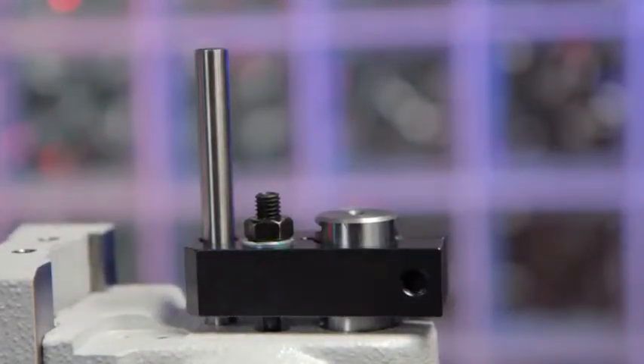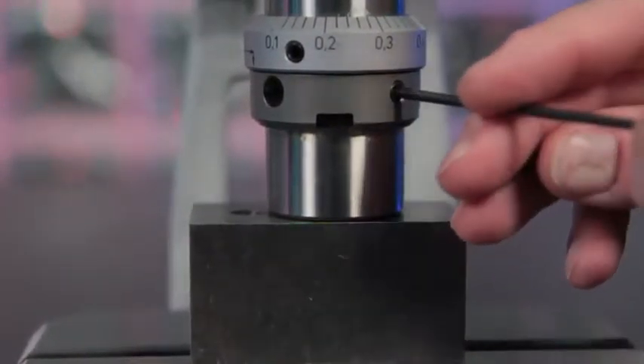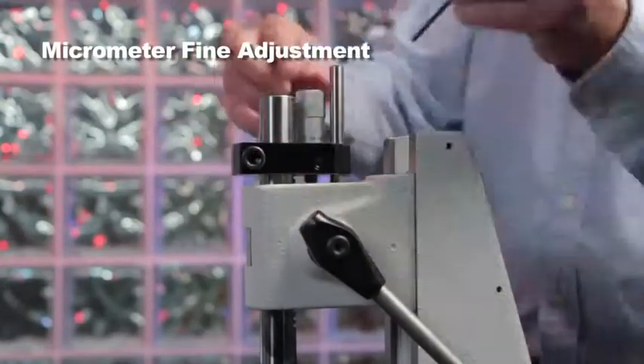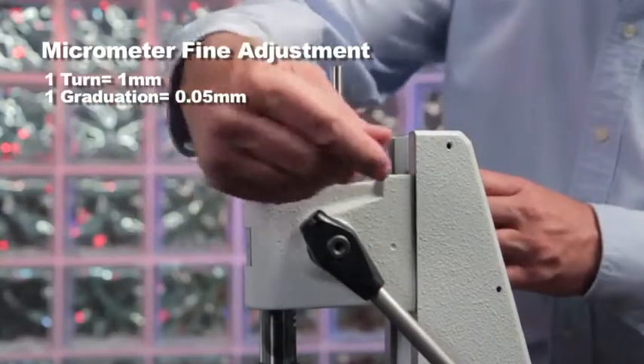Models NR1 and NR2 are slightly different from the shown models. Stroke fine adjustment: Schmidt offers a retrofittable micrometer as an alternative to the standard fine adjustment. With micrometer adjustment, loosen the clamp on the stroke limit block while the ram is extended. Adjust the micrometer as necessary, then secure the micrometer adjustment.